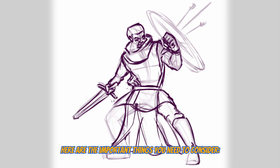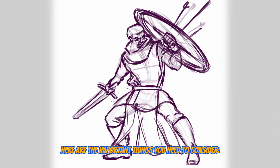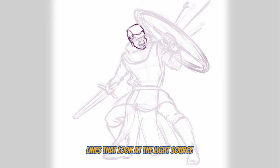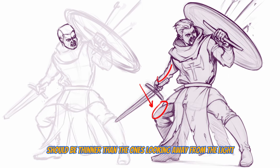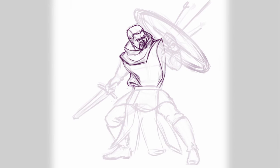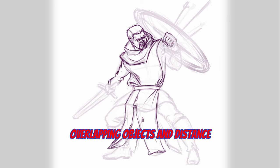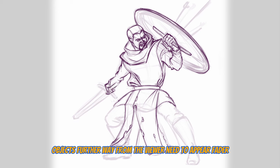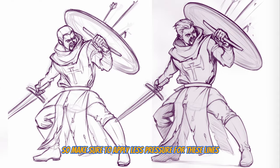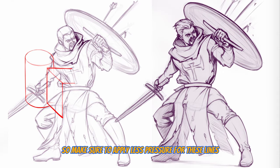Here are the most important things you need to consider when working on your line art. First, the light source — lines that face the light source should be thinner than the ones looking away from the light. See this example here. Another thing is overlapping objects and distance between objects: objects further away from the viewer need to appear more faint, so make sure you apply less pressure on your stylus for these lines.